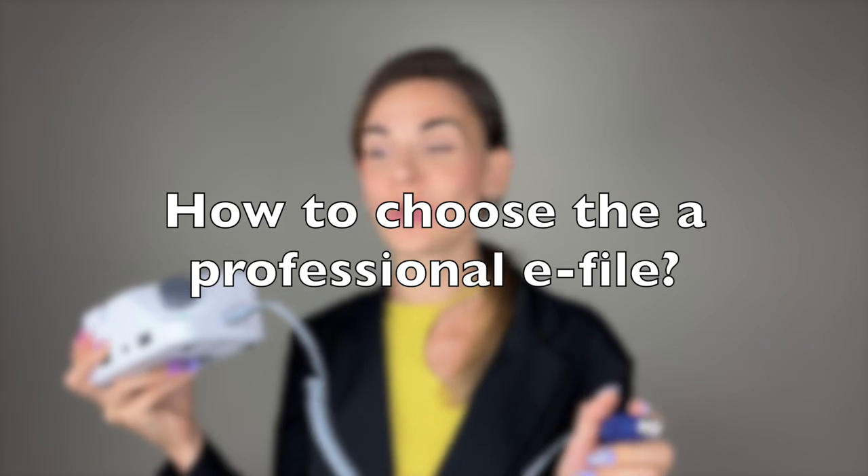In this video we will be talking about professional electric nail files. If you are a nail technician working with clients every day, you definitely need professional equipment. But how can you tell which one is worth buying — is it strong enough, will it serve you for years or break after a couple of months? For this video I collaborated with the distributor of the biggest Korean electric nail file brands, so we're going to talk about technical specifications and what you need to look for when buying a professional e-file.